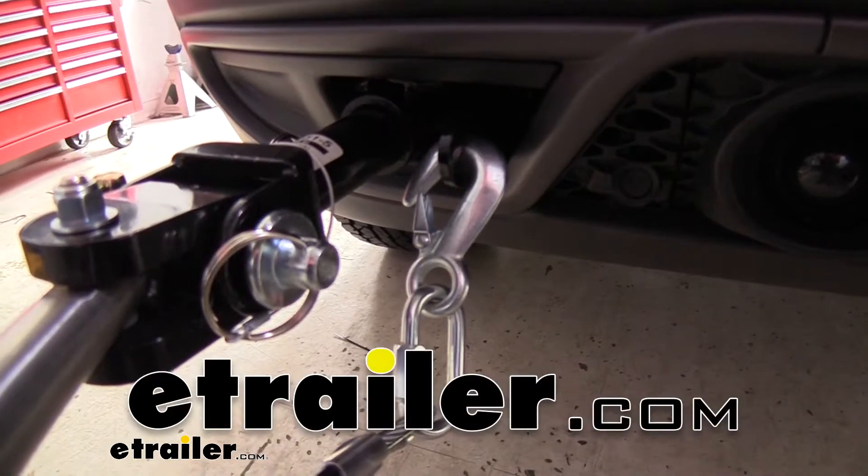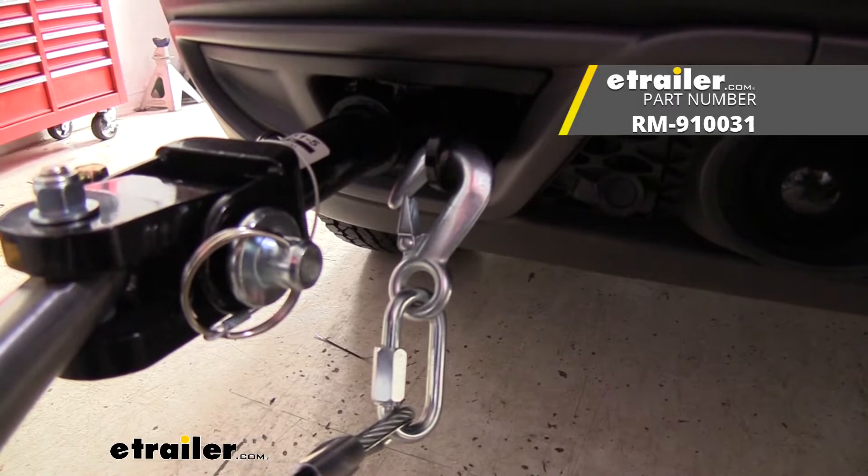Hello neighbors, it's Brad here at E-Trailer and today we're taking a look at the Roadmaster Snap Hook for Safety Cables.